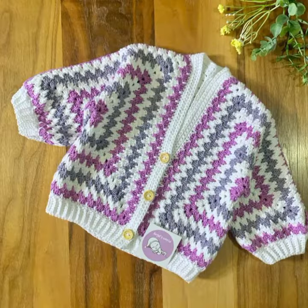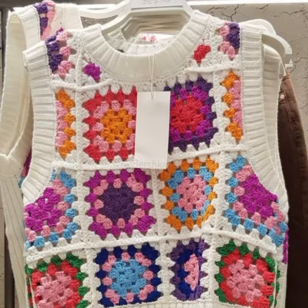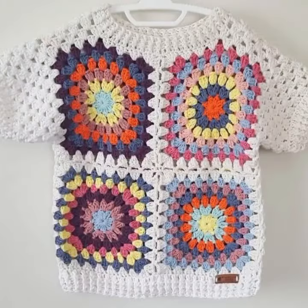In my next video you will see many different designs and many different ideas related to crochet. If you have any question related to this video, you can ask me in the comment section.